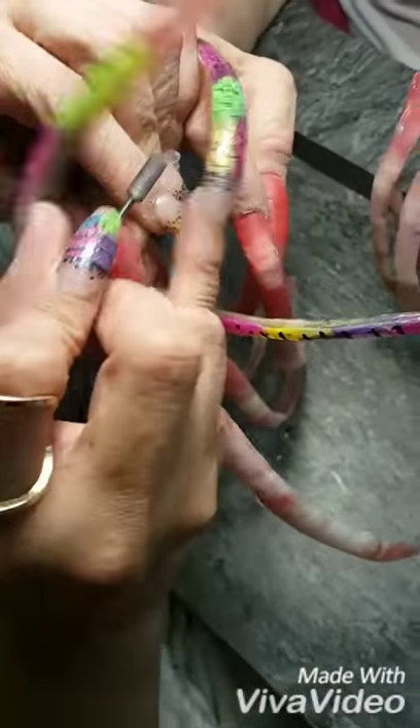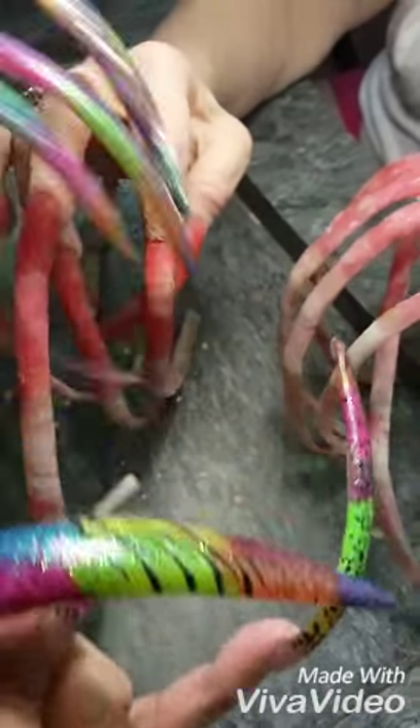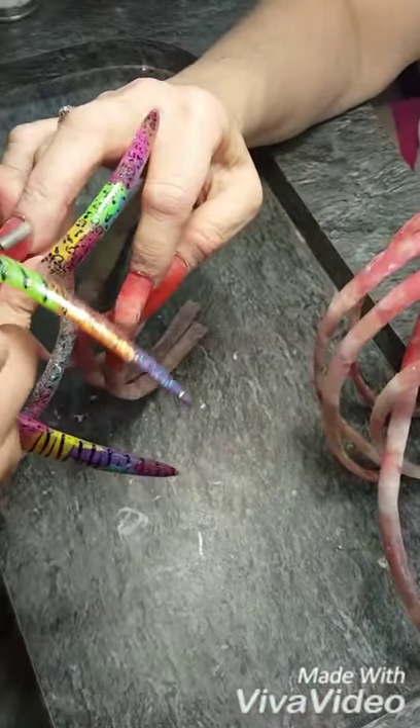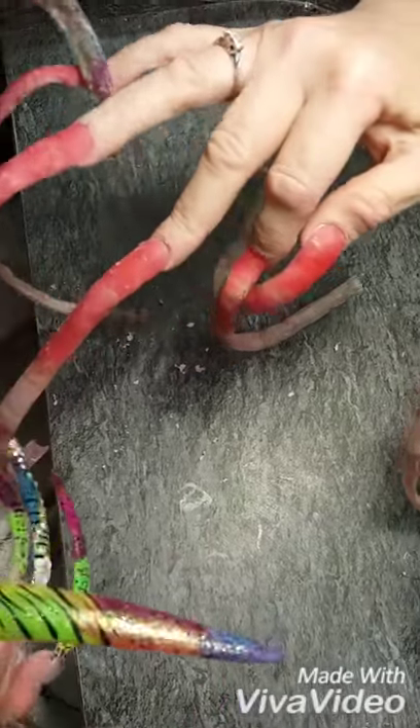For me, practicing on plastic fingers was key. I practiced so much with it, trying to make that cuticle as clean as possible. So this is basically what I do — I start with her ring finger.